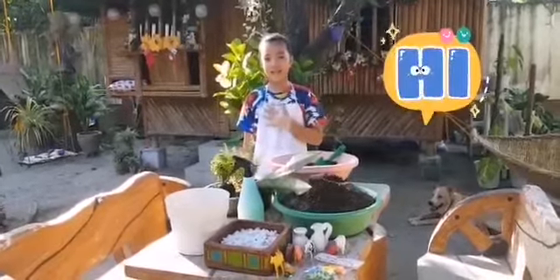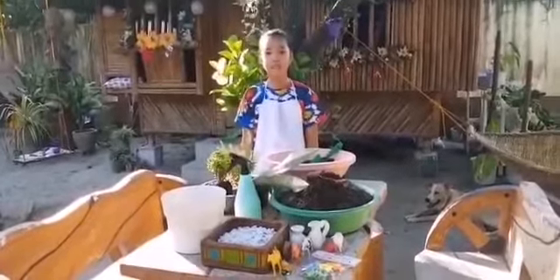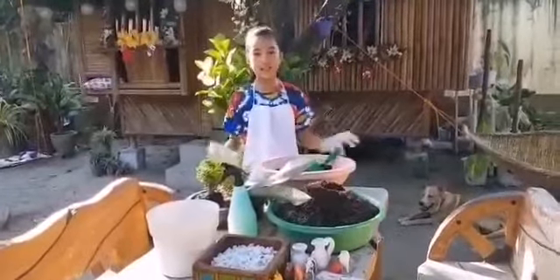Hi, I'm Francesca Alvalentia from Tree St. Dominic. Today, I will be teaching you how to make a dish garden.